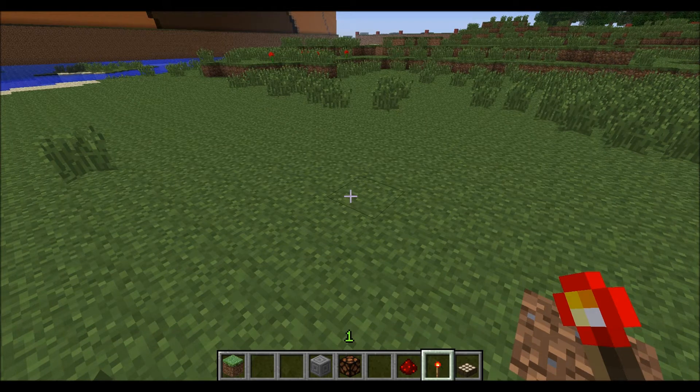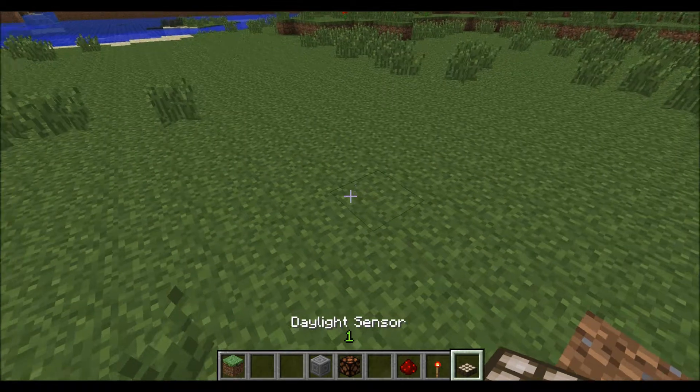Welcome to J-Tone Games. Today I'm doing a tutorial on the simplest way to use a daylight sensor.